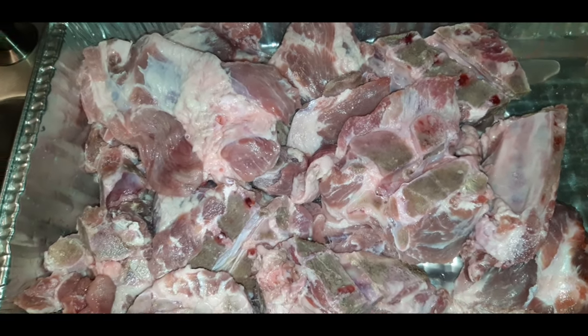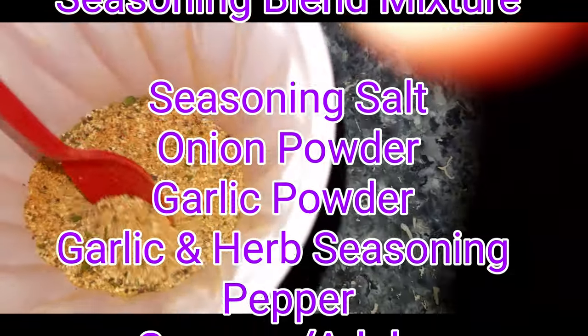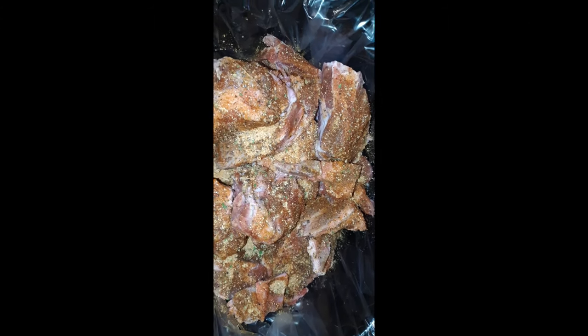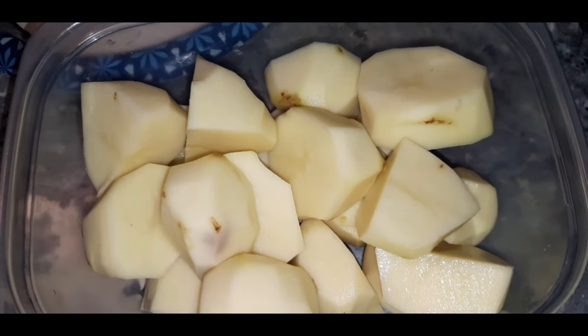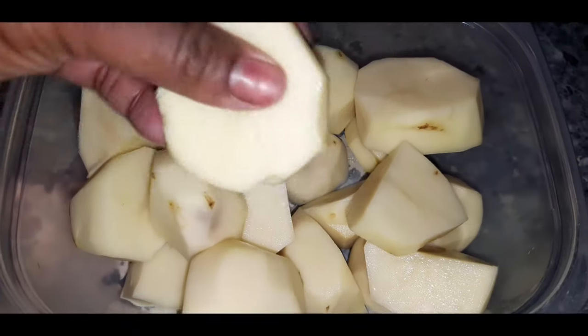Make you a seasoning blend. Now give your neck bones a nice rub down with your seasoning blend and throw them in the crock pot. While your neck bones are cooking, cut you up some potatoes of your choice — you can use red, green, purple, or orange, whatever potatoes you like.